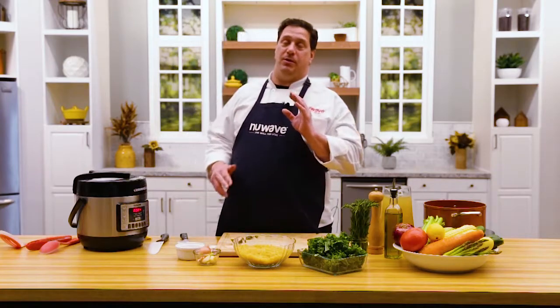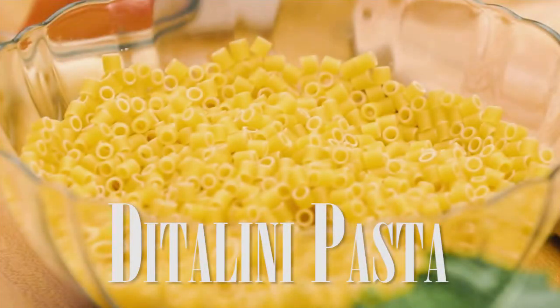Chef David here from the New Wave Studio Kitchens. Today we're going to do a beautiful vegetable soup with ditalini pasta. So let's get started.